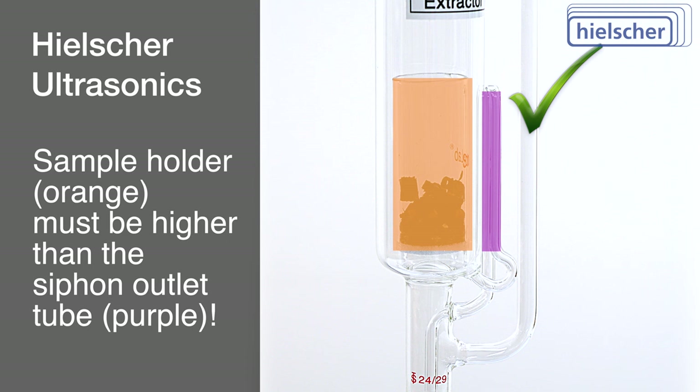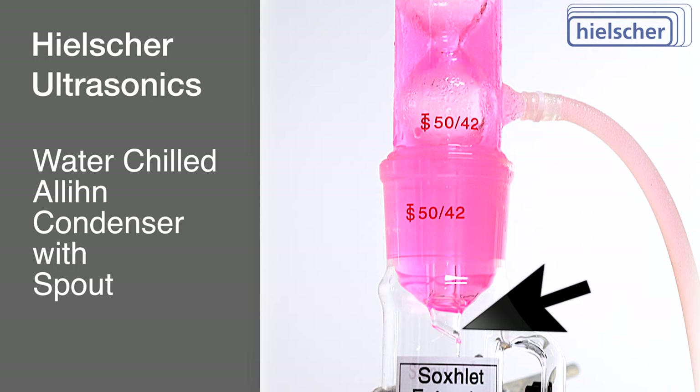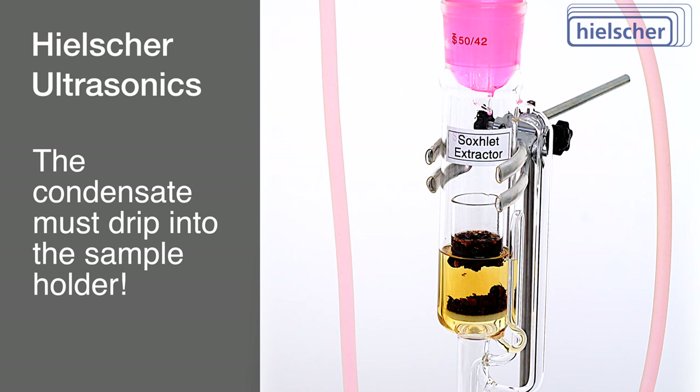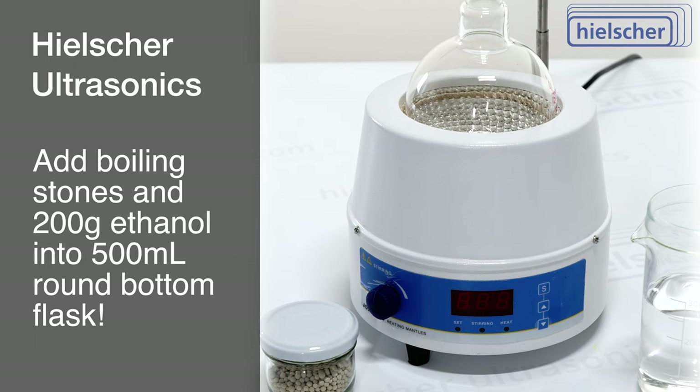An Allen condenser, coupled with a chilled water recirculator, is employed. This specific condenser boasts a small extension or spout, ensuring that the condensed ethanol drips onto the sample within the holder. This feature is not present in all condensers. Without this central condensate outlet, there's a risk that the solvent might traverse the glass surfaces of the condenser and extractor, missing the sample holder altogether.